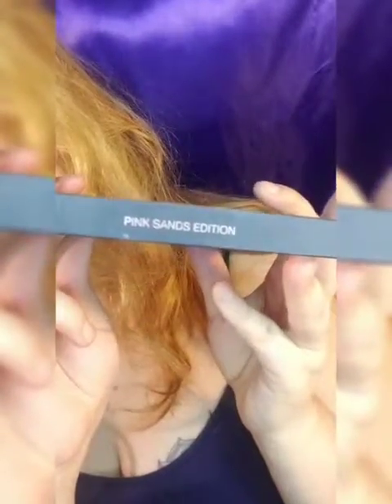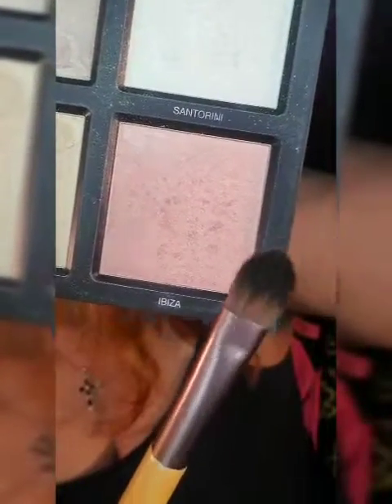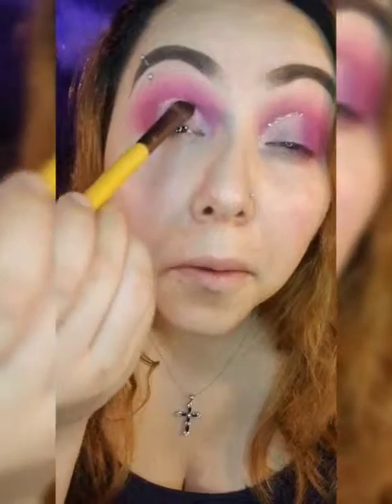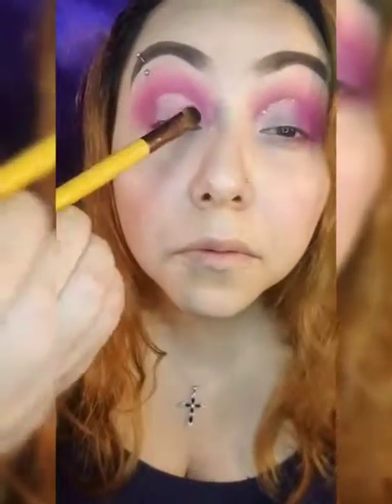Next I'm going to use the Huda Beauty 3D Highlighter in the Pink Sands edition. I'm only going to use the pinky color Ibiza and I'm going to cover that whole lid. The brush I'm using is just a flat Eco Tools brush to give the lid some shimmer — even though I'm going to add glitter too.